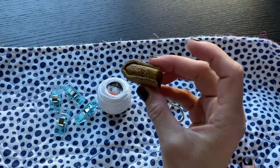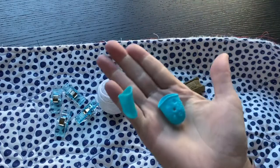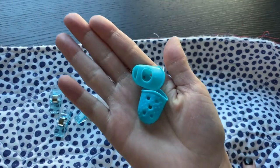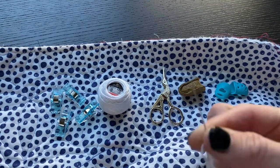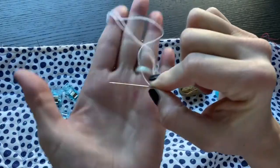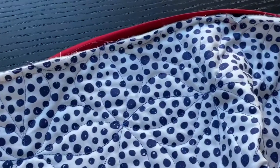I like these Wonder Clips from Clover. A thimble is a definite necessity for big stitch binding — I like this leather thimble from Clover. A pair of needle pullers is also helpful; I think these silicone fingertip grips do the trick. It just helps give a little extra grip when pulling the needle through. And the last thing is a large embroidery needle — I like a size 3 or 5.